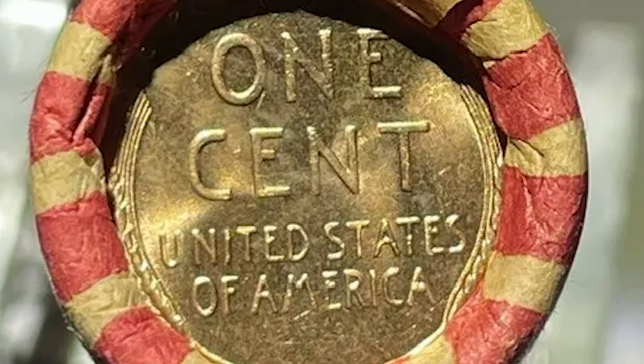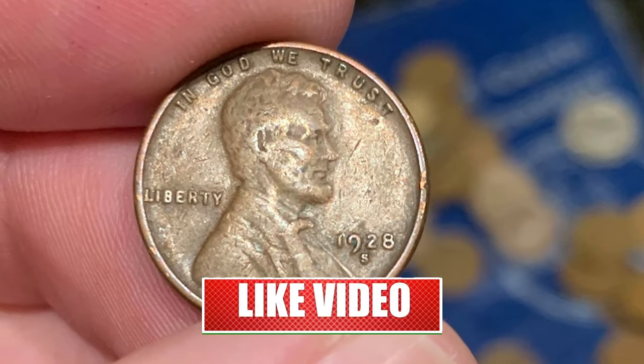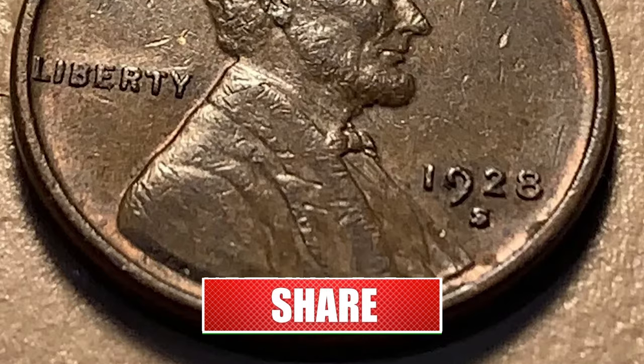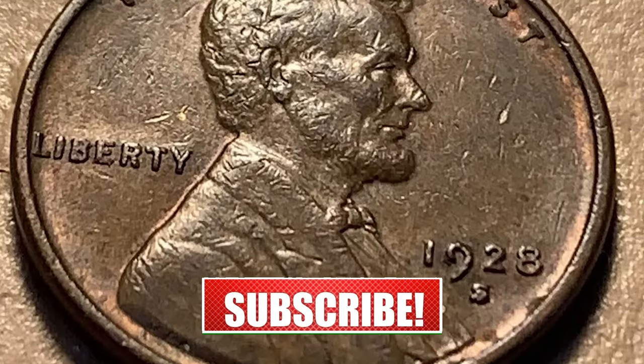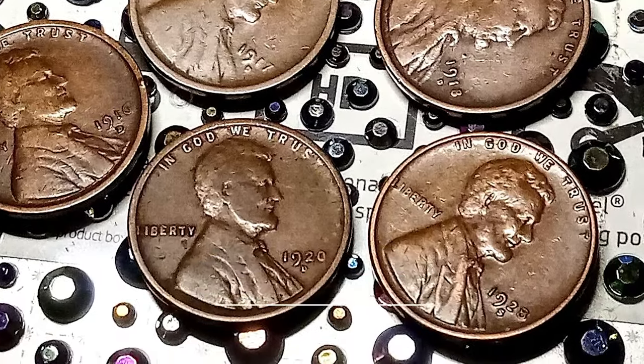Welcome back to Coin Oz. In today's video, we will be talking about Lincoln cents struck in 1928 by the San Francisco Mint. Hit that subscribe button below and let's get started. This video is based on articles published by CoinWeek and NGC.